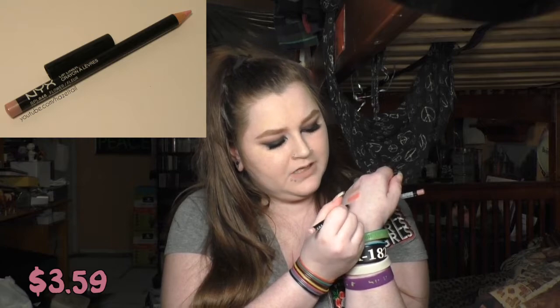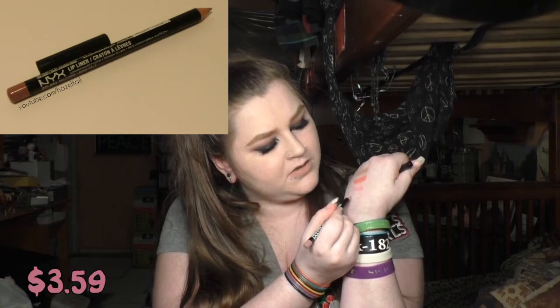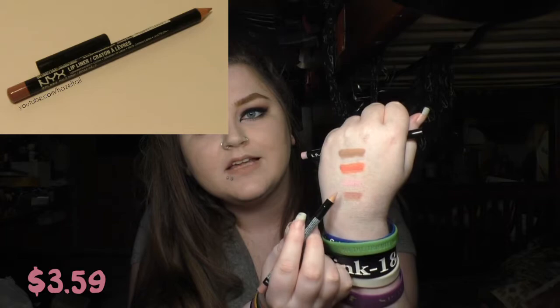Then I picked up their blotting papers, just the regular ones. Since I was essentially getting stuff free and I needed more blotting papers, I picked these up. Then I picked up two of their standard lip liners. I got one in the shade Flower — it's like a super light pink. And then this one is called Pale Pink. My thought was you could use this color to outline your lips and this color to go in the center.